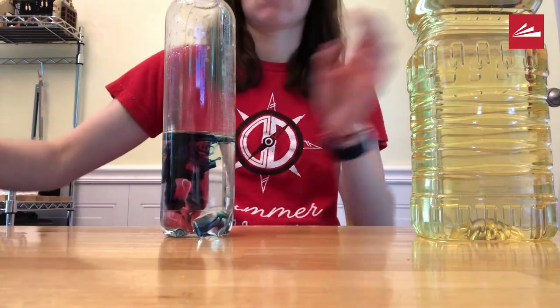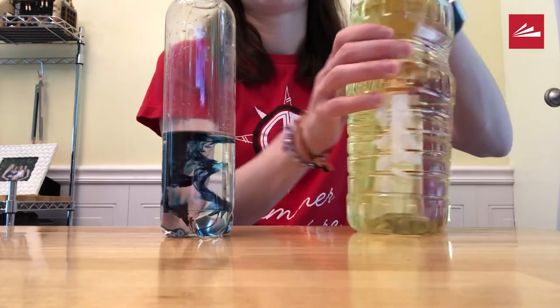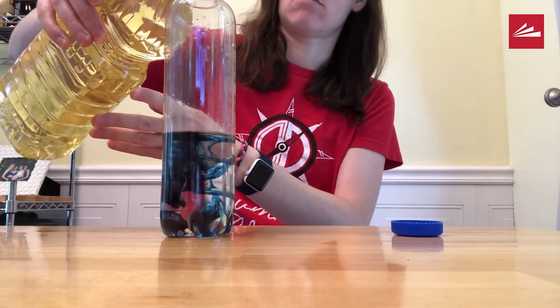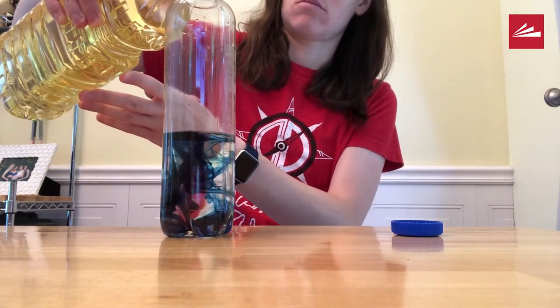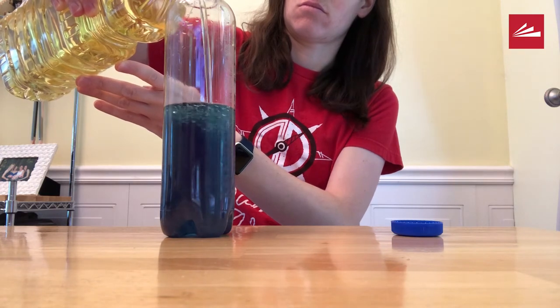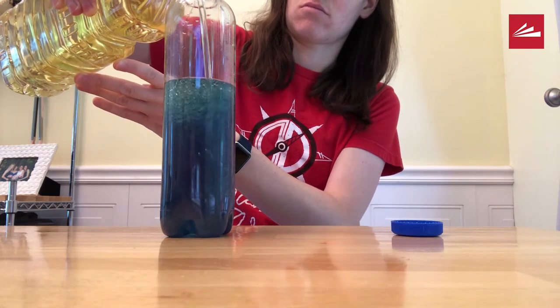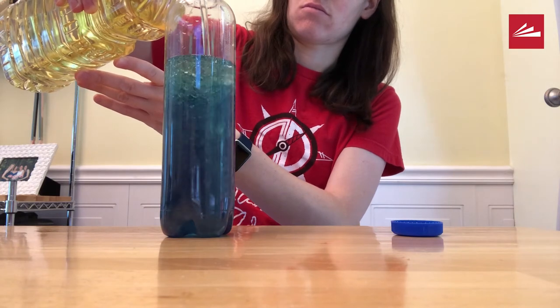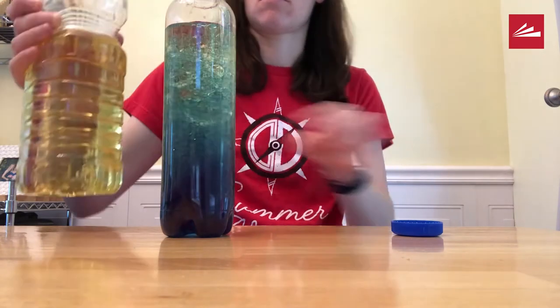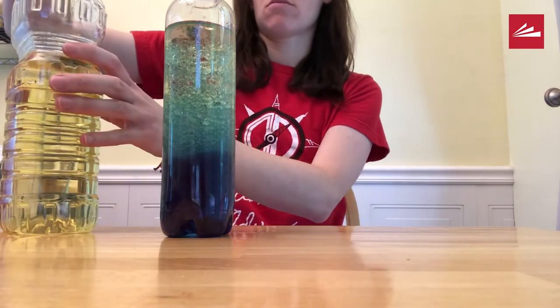Then open the oil and add in the oil to fill the bottle almost to the top. Then screw the lid of the bottle back on.